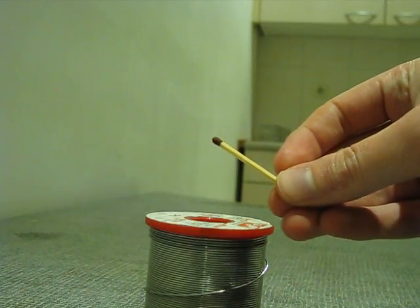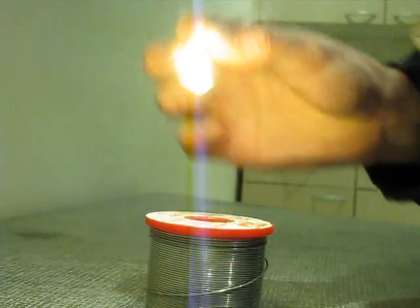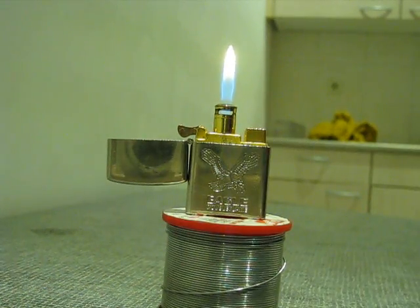Do you like fireworks? In these videos I'm going to show you different ways to ignite fireworks. The most common way to ignite fireworks is with a match or with a gas igniter. But what if you could use something else?